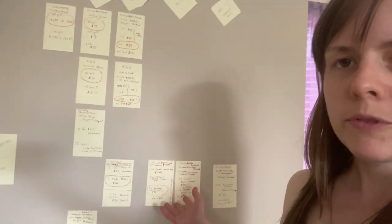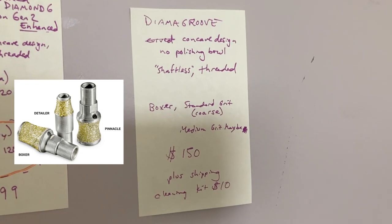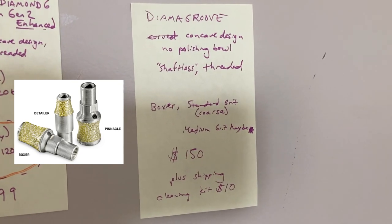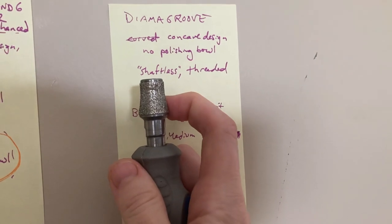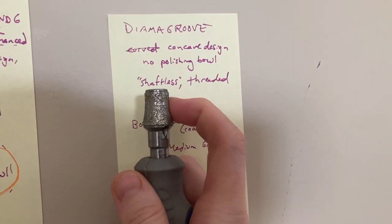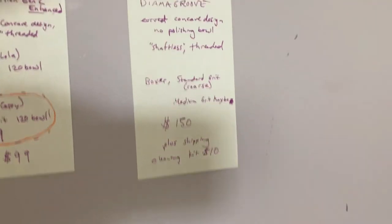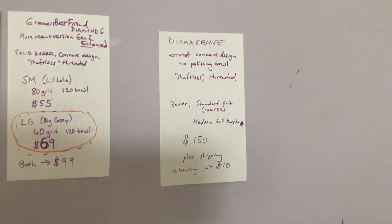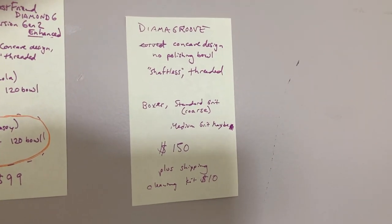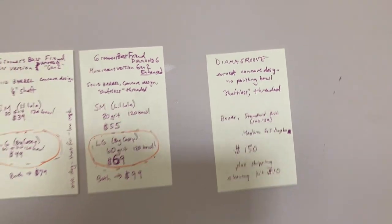Now let's move over to the Diamond Groove, which is in our 'am I crazy' category on our chart. Concave design, no polishing bowl, shaftless threaded. The Diamond Groove comes in three styles: their original is the Pinnacle, then they came out with the Boxer and the Detailer. I own this Diamond Groove — it's the Boxer style in the standard grit. This is the most popular Diamond Groove and the most highly recommended. Any of those three options are going to be $150 in any grit as well. They come in different grits, which is addressed at the end of my grit video. You will likely pay shipping and they'll upsell you the cleaning kit, which you may or may not need eventually.